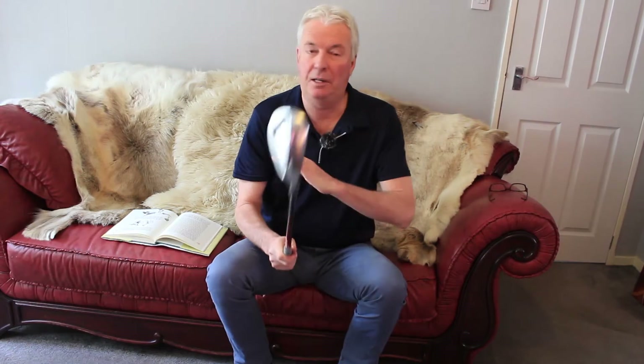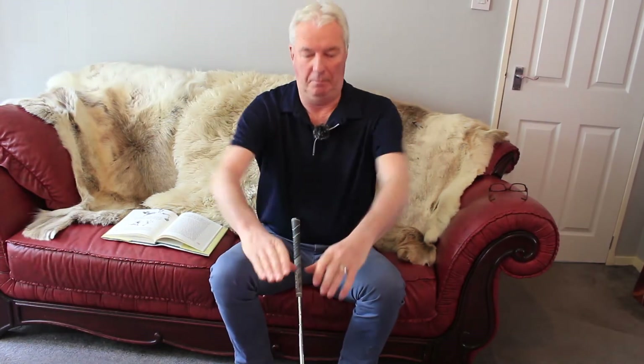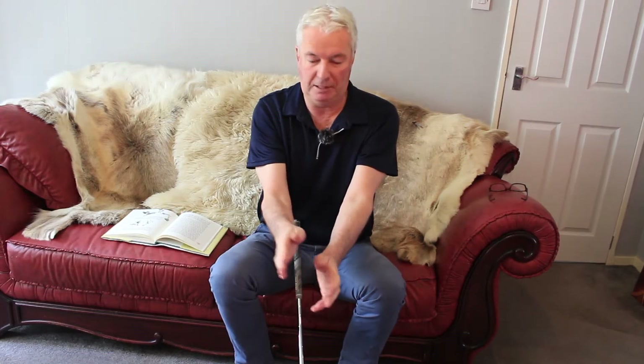Just to show you how to assemble the grip without getting into a huge amount of detail. We've talked about setting the triangle, which gets your hands in the correct position, and we want to move on from there, also remembering about the firmness of the grip.